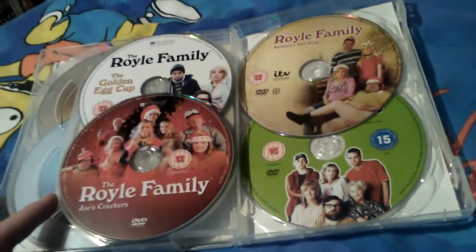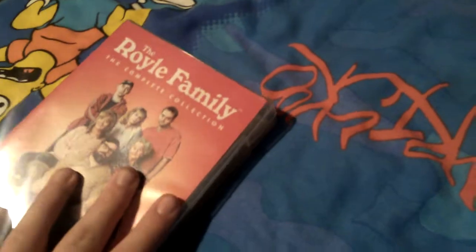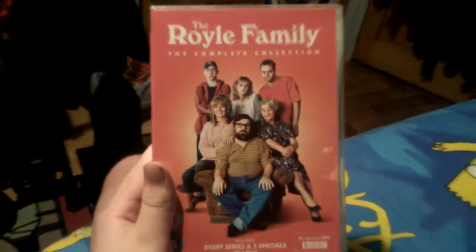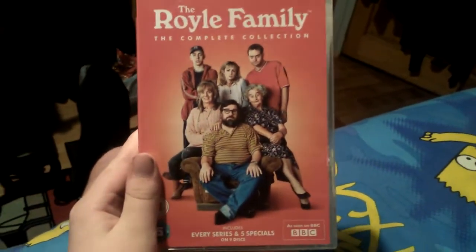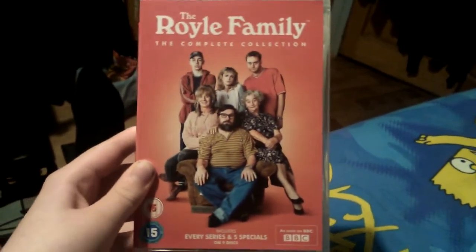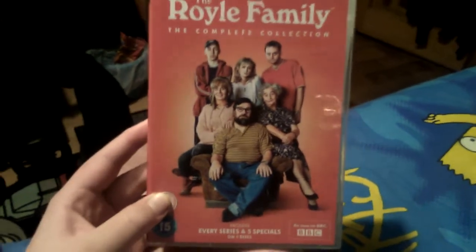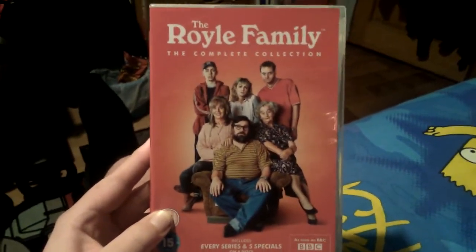I might do reviews on the show's seasons and specials. That was the Royle Family - not a bad sitcom. I'm also planning to do a top 20 favorite sitcoms from Ireland, Britain, Scotland, and America.